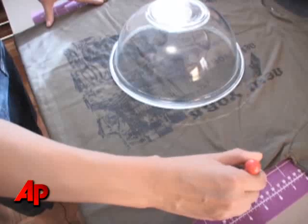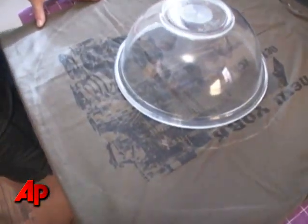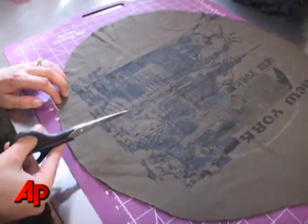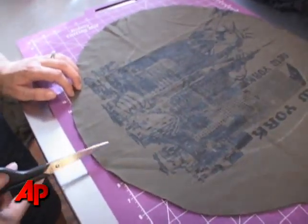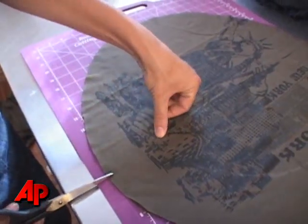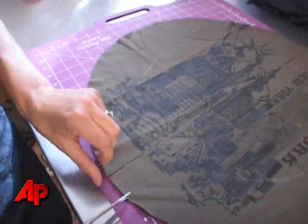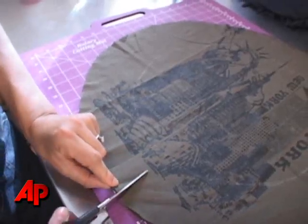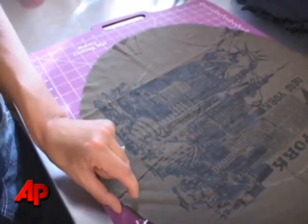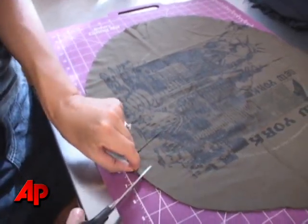Once we're done marking, we'll take our scissors and cut all the way around that outer circle through both layers of fabric. So we cut out the circle through both layers of fabric, and now we're going to cut fringe from the outer edge into the inner circle. We're making slits about one inch apart all the way around the circumference of the circle through both layers of fabric.